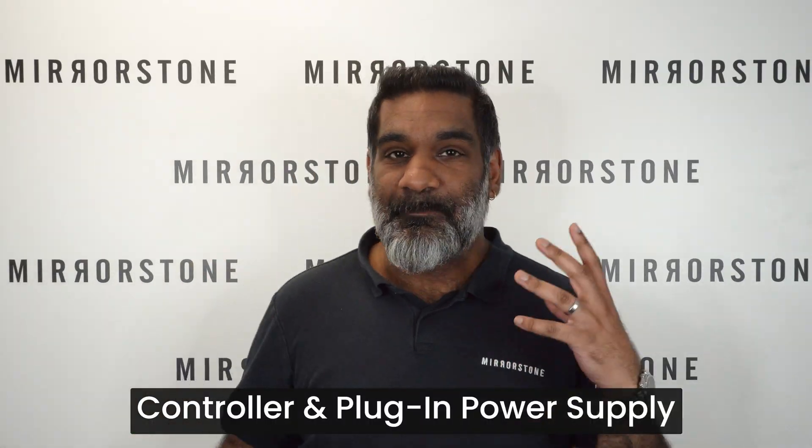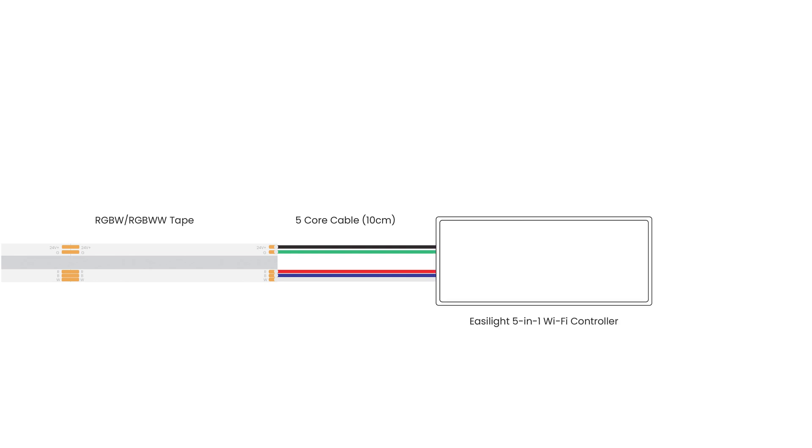To quickly recap the setup where you've got a controller with a plug-in power supply: you'll need your RGBW or RGBWW tape, some 5-core cable — don't forget you'll get 10 centimeters as standard with your tape — an EasyLite 5-in-1 Wi-Fi controller, and an AC-DC power adapter.